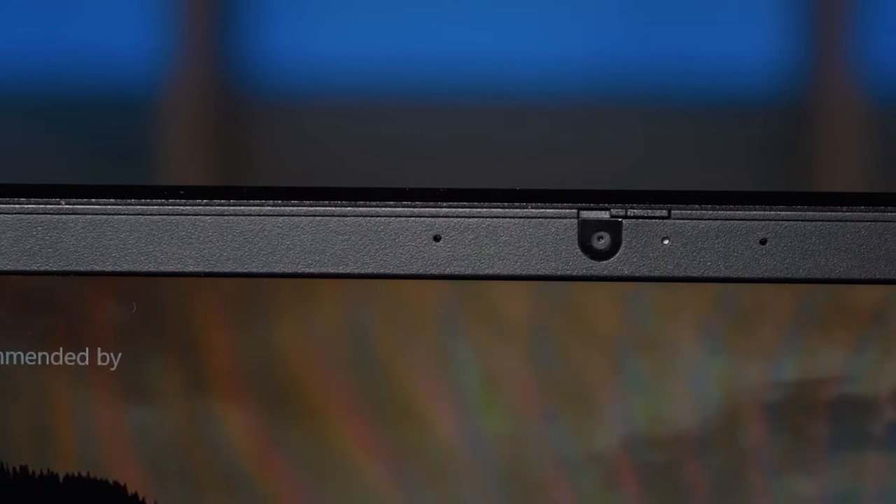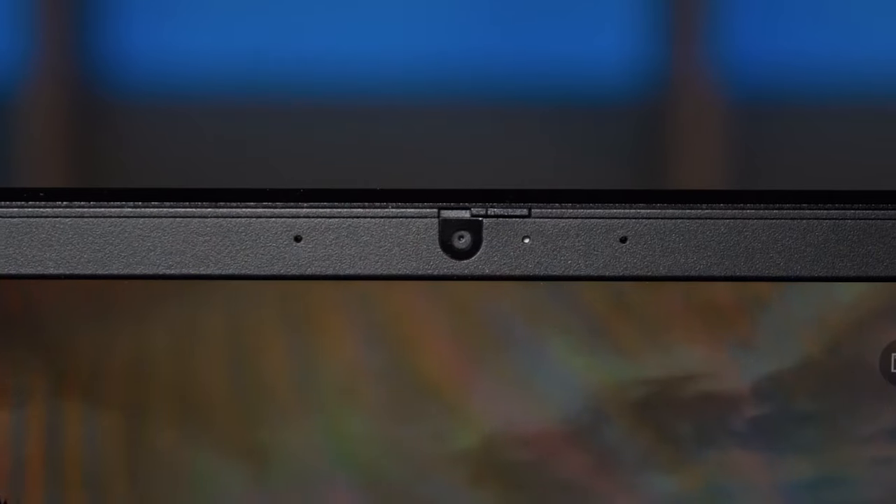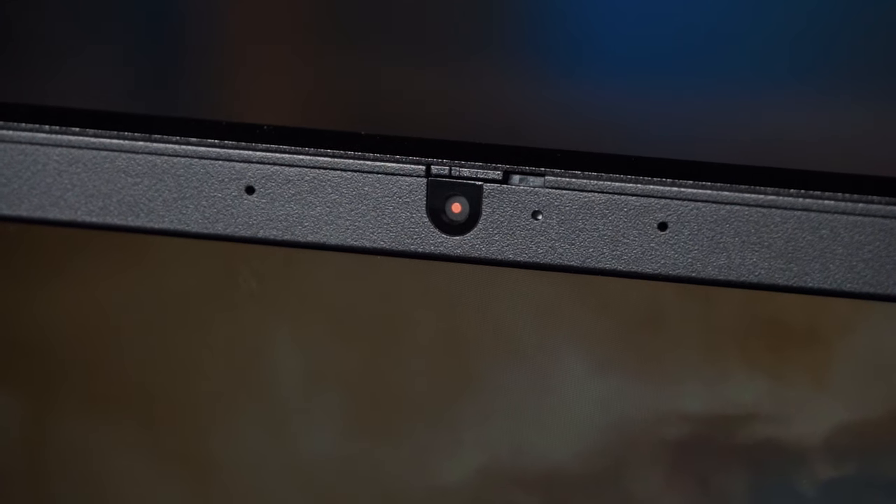The computer comes with a 720p webcam in two versions. This unit has the standard 720p webcam with a privacy shutter — a physical flick of a switch covers the lens so nothing can be seen if it accidentally turns on. The other version is the IR webcam, which is great for Windows Hello facial recognition.